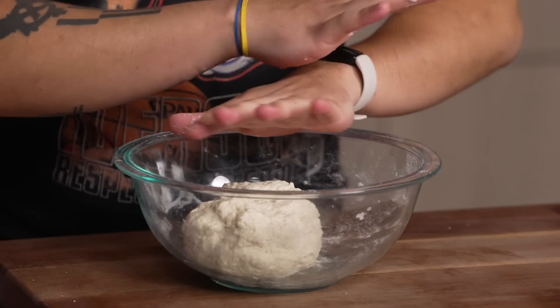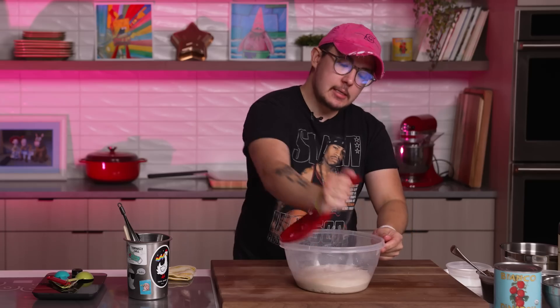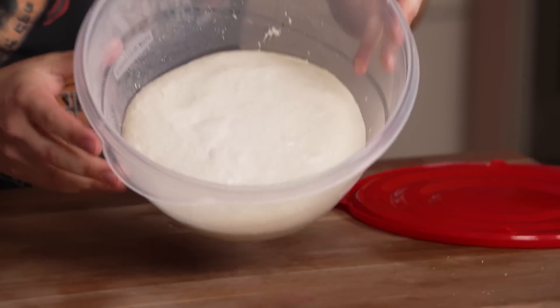We're gonna let this ferment for roughly 20 to 24 hours at room temp. Just cover this super tightly with plastic wrap, otherwise it's gonna form like a crust on there. This is after 24 hours.